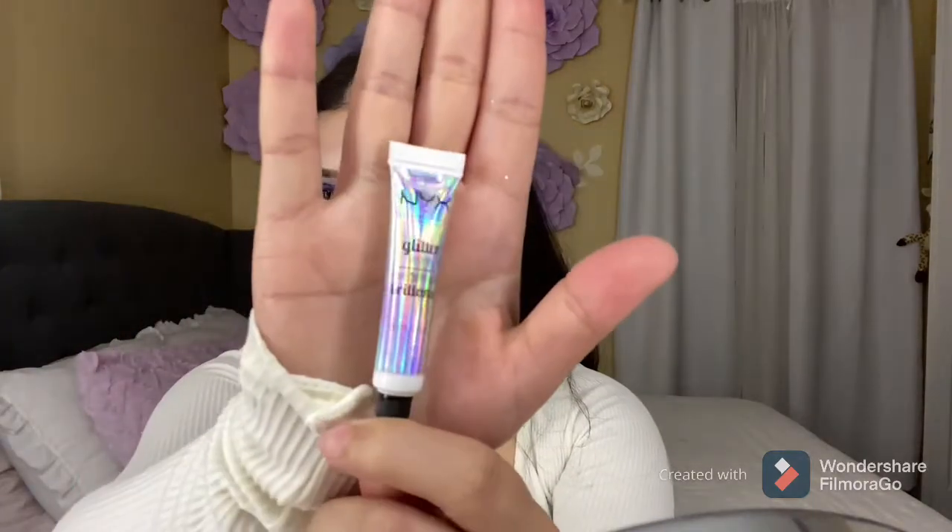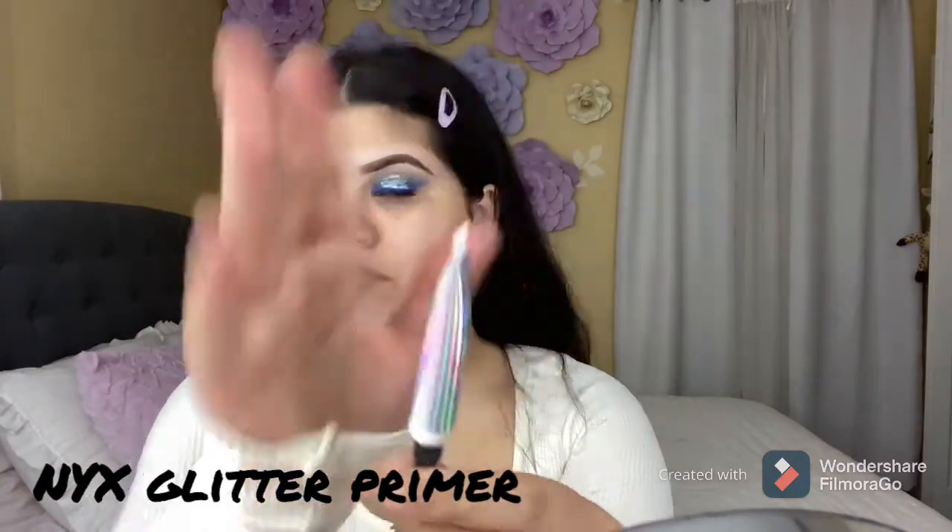Now to apply the glitter, I'm going to be using this glitter primer from NYX. I'm going to be applying some on my finger and then applying it on my eye — just on the middle of my eye — and play with the primer. Now I'm going to be grabbing this silver glitter, the name is Hustle, and applying it with my finger.